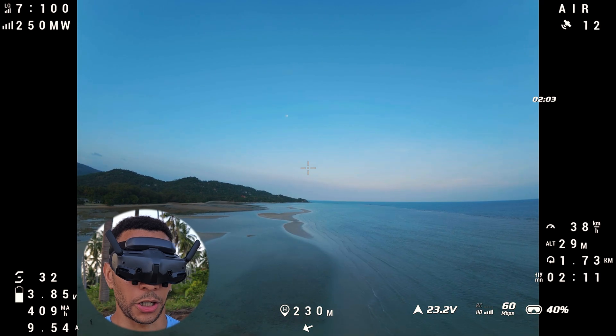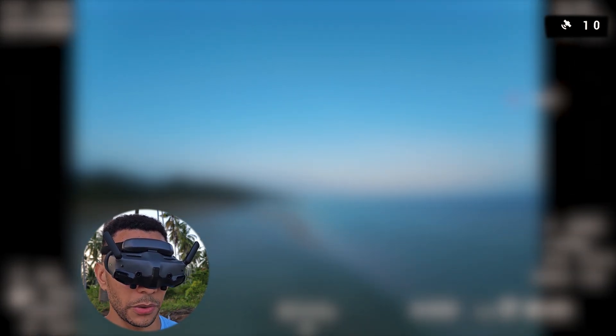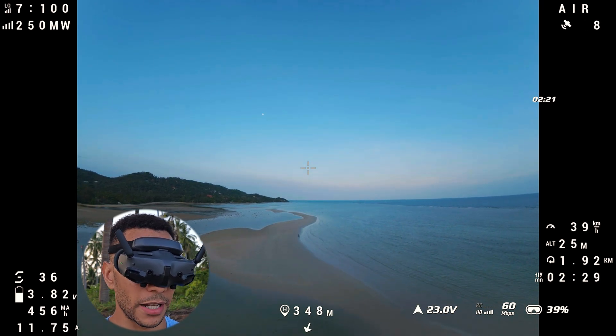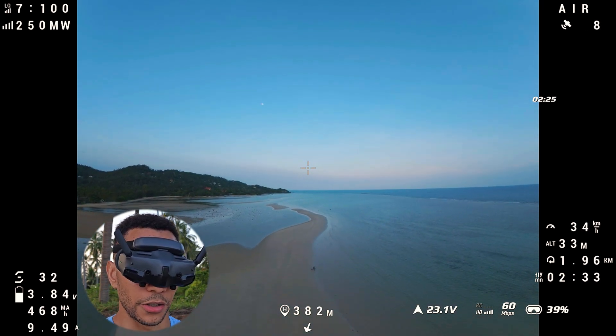I think this GPS unit is a bit cooked. You can see in the top right-hand corner it's just flickering between all different kinds of numbers. I'm going to have to replace this one soon — it used to get something like well over 20 satellites locked every time, but I think maybe it's taken a knock and needs to be replaced.